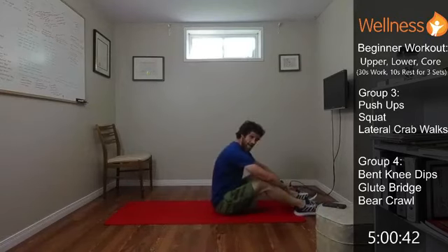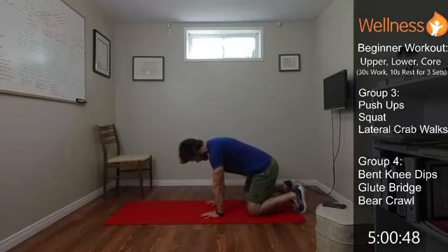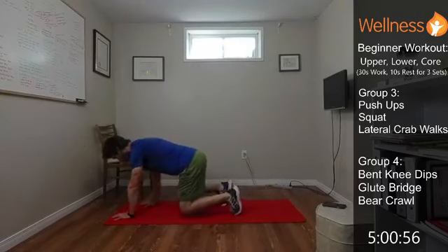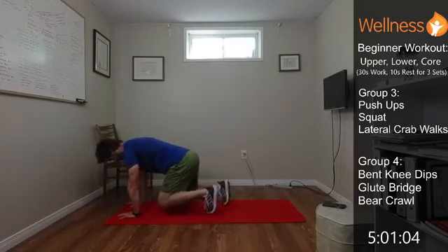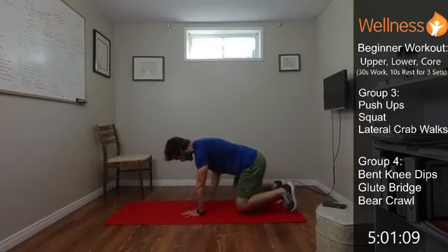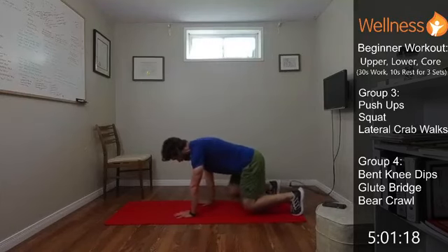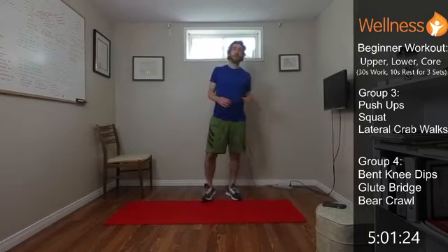Last one — those bear crawls. Save the best for last, that's what they say. Focus on your technique. Core is nice and tight, everything's moving together. Keep the knees low if you've got them lifted. Don't let yourself get too stretched out — keep that initial form where the knees are about under the hips and the hands are about under the shoulders. We did it! Definitely feeling those bear crawls at the end. Great work everyone.